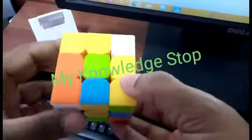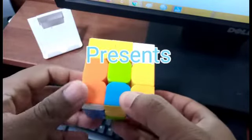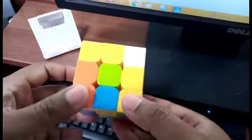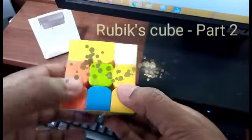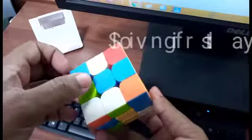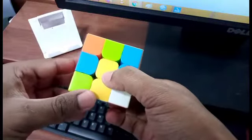Hi everyone, we are at the second level of the second part of Rubik's cube solving, and I'm doing a first-person view so you can see exactly how to solve this. If you look at the sides, we have yellow here and just opposite to that is green, and we have blue here with white just opposite to that.